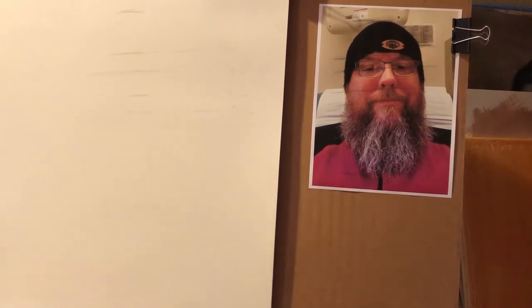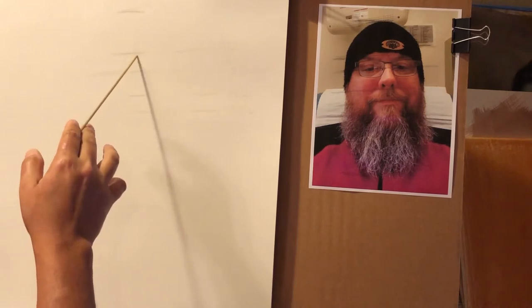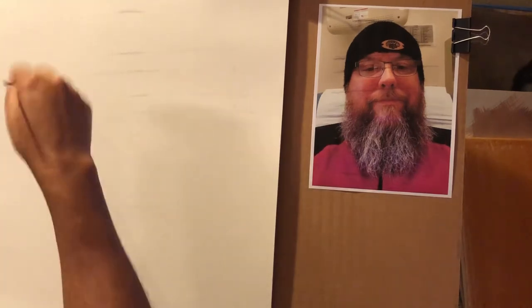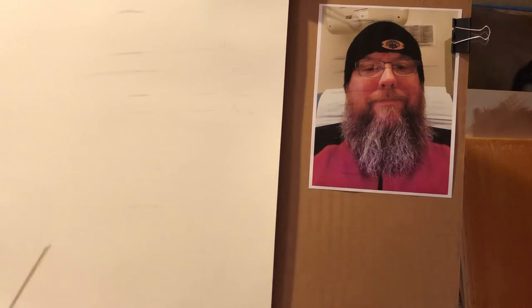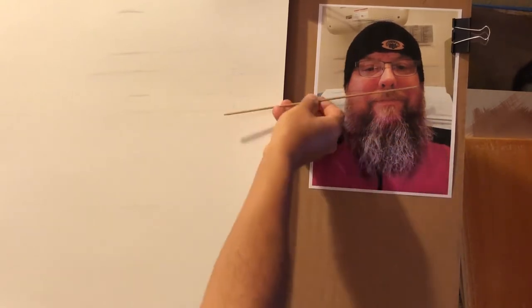I like those proportions. Now the next step — I've got all the top-to-bottom information: top of head, bottom of beard, hat line, eye line, nose line, and mouth line. Now I need the width. How do I make this head proportionally the same as what I see in the reference? I'm going to measure the width across the eye line. Because his hat is pressing his hair and ears against his face, I'll measure all the way out to the edge of the hat. From hat edge to hat edge across the eye line — that's his overall width.